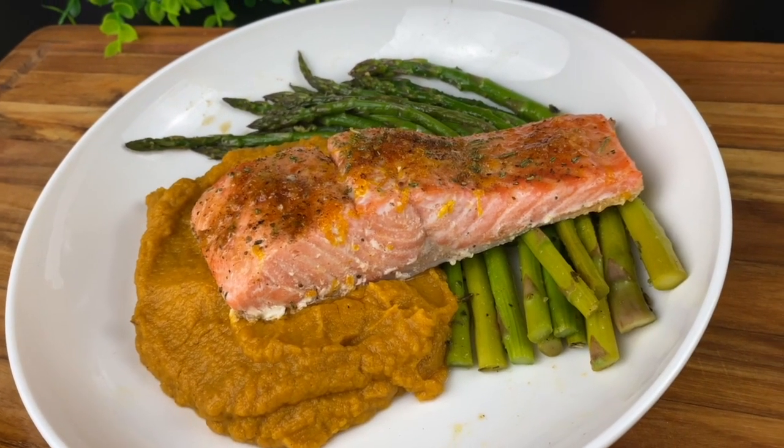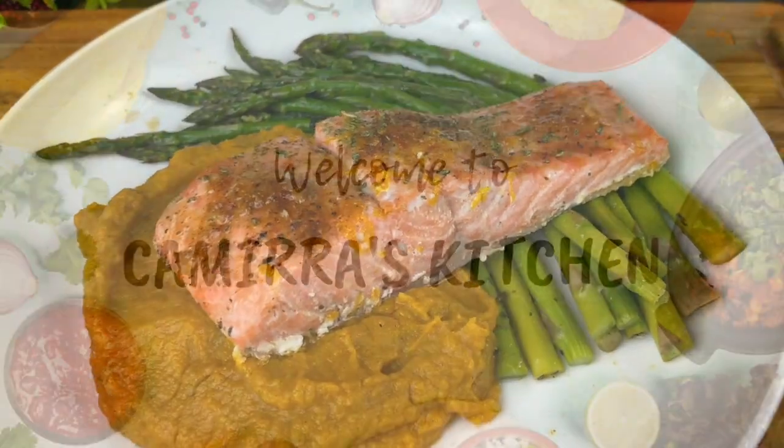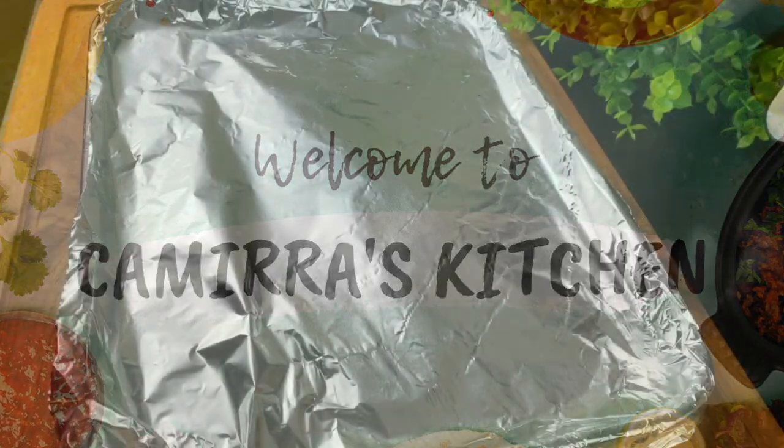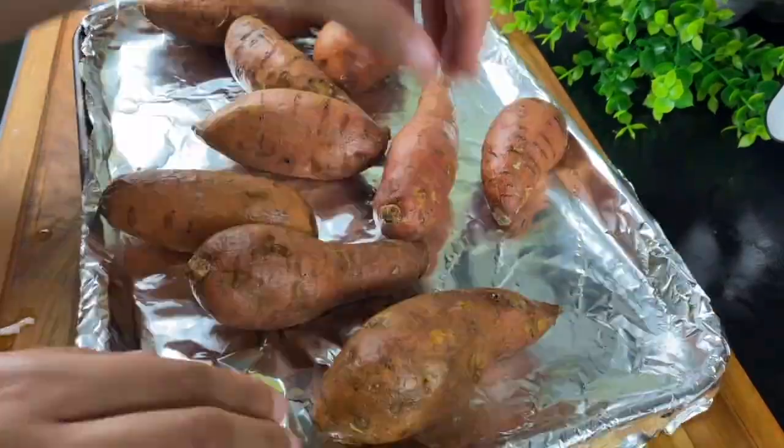Hey y'all, welcome to Camara's Kitchen. Today we're making a citrus glazed salmon, mashed sweet potatoes, and roasted asparagus. I'm bringing you all an easy, quick, and healthy recipe, and it all starts with washing some sweet potatoes.